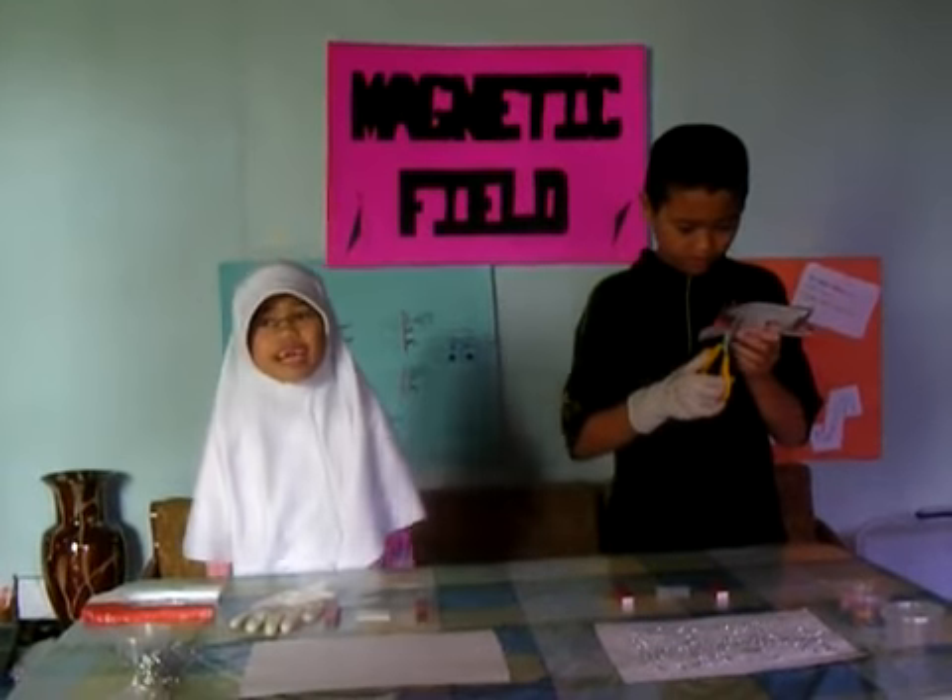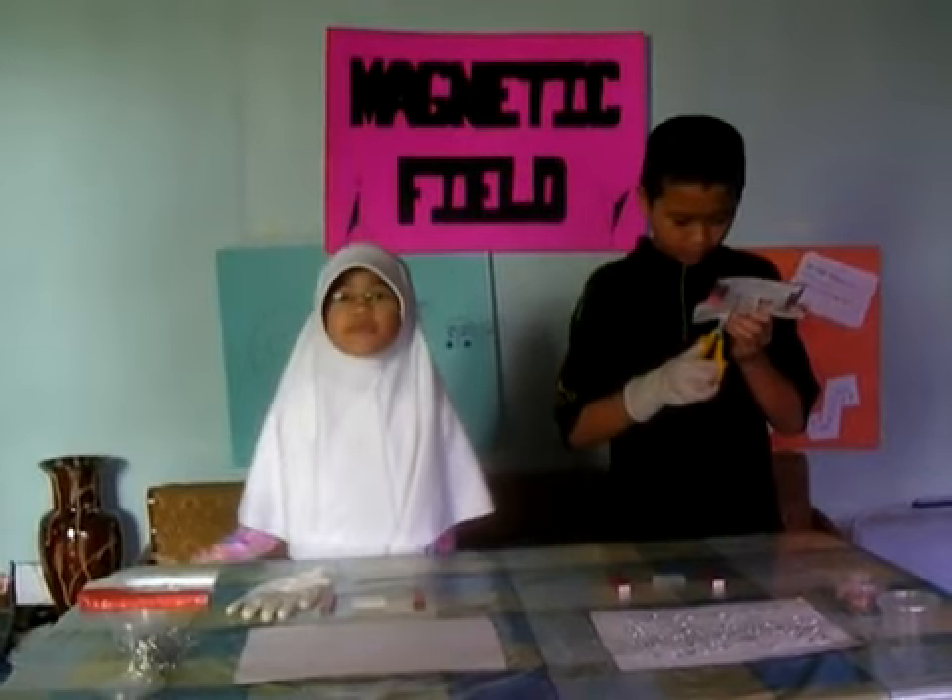Good afternoon everyone! Today we will learn more about magnets.